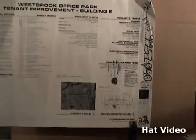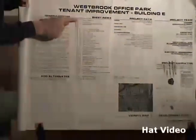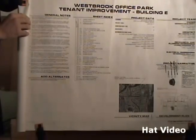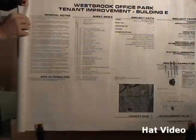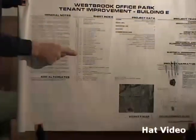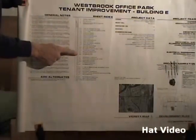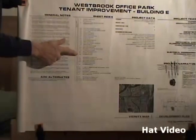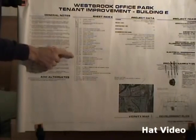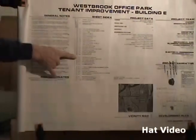Let's move back a little on the print. We have here the sheet index — that's this column of information right here. The sheet index tells us the order of the pages in the prints. We're at page 0.0, which is the title information sheet. The A sheets are the architectural sheets — you'll find things like the floor plan, the millwork plan which is the furniture, the floor and ceiling elevations, the ceiling types, the door types, and things like that. Next we have M sheets, the mechanical plans for your heating and cooling systems, and P is your plumbing.